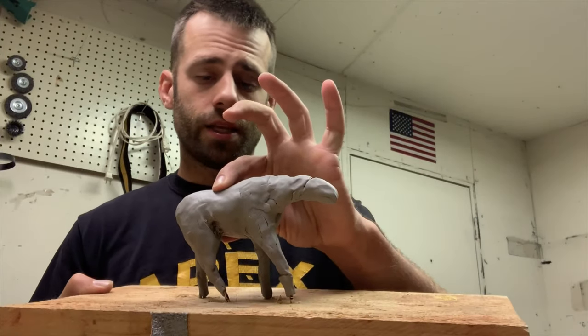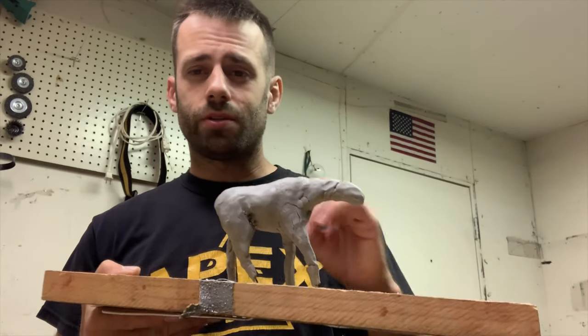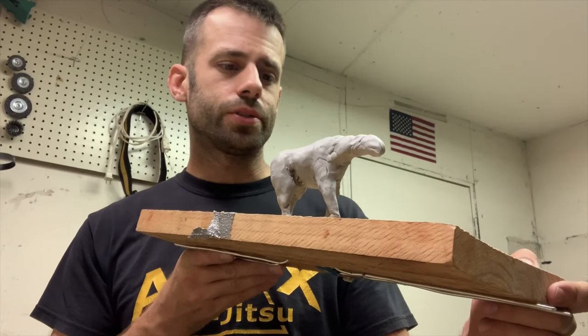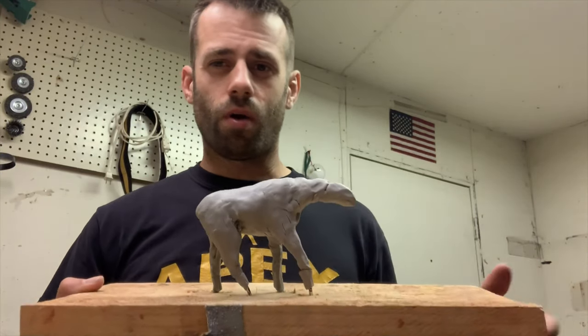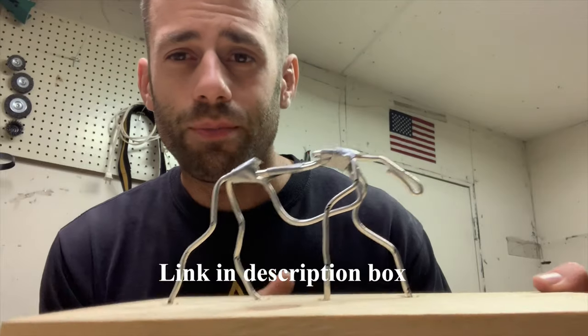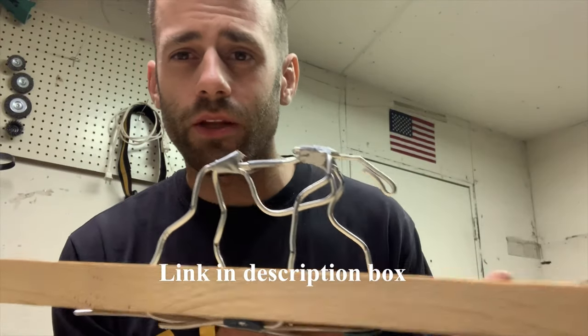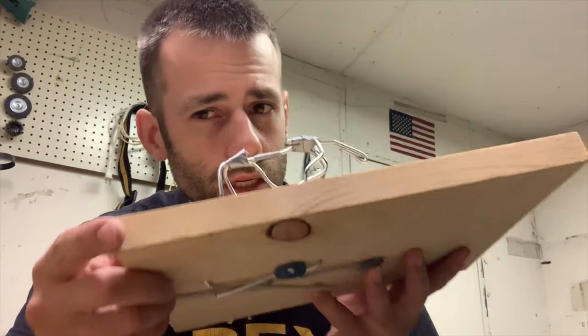So I started to put some clay on this, and I realized it looks like crap, and I don't think there's any way to fix that without starting over again. I'm just not happy with how it's turning out. I went online and found some new tutorials on how to make armatures. David Lemon had a pretty good one, and I tried to use his method. I just started all over again — going to scrap that and see if we can get a better product.